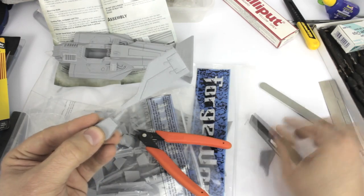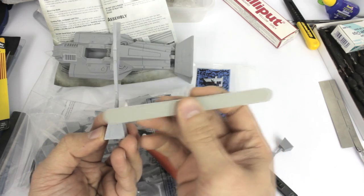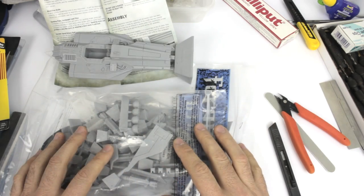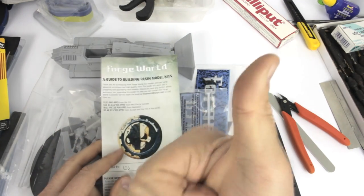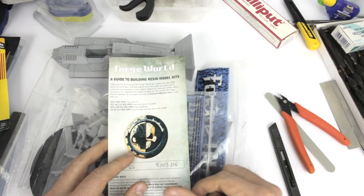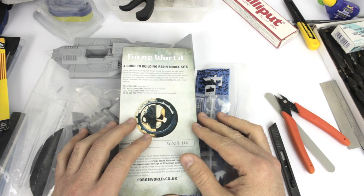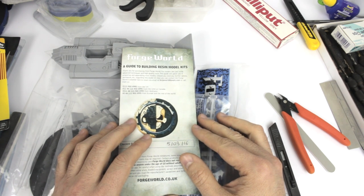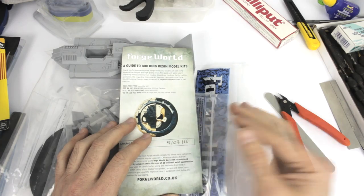Clip the sprue very closely, use the hobby saw to remove most of the remaining piece, use your knife to trim what's left, and then get your sanding stick to take it down. That is about it for this first video on working with resin. Please give us a thumbs up, leave a comment, find us on Facebook, or visit tinyplasticspaceman.com. We hope this has been helpful — please share it and give us a like. Thanks very much and we'll see you later.